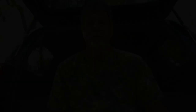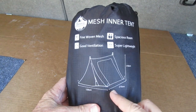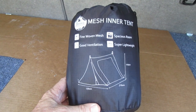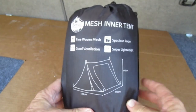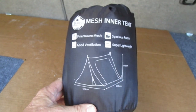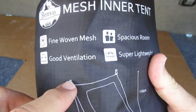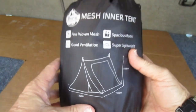Here we go with the Benvo mesh inner tent. It's 120 centimeters wide by 210 centimeters long and 110 centimeters high. I set this out on my floor and measured it — that comes out to about four feet wide by seven feet long by about three and a half feet high. It's kind of just like a little pup tent but it's all mesh. On both ends they give you connection points and about 15 to 20 feet of paracord for each end — more paracord than you'll ever need.